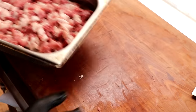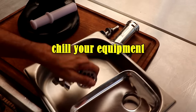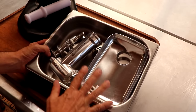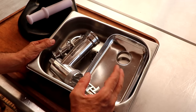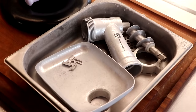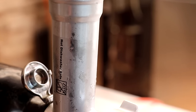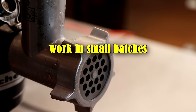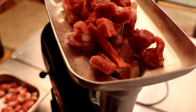Into the freezer it goes. The next tip: keep everything chilled. All your equipment needs to go in the freezer. The material this is made out of doesn't really maintain the cold for too long, but it is a good practice. So we're going to take all of this and pop it in the freezer to be properly chilled. Once your grinder attachment has been chilled, go ahead and assemble it. That brings us to our next tip: work in small batches. Only pull out four or five pounds of meat at a time and keep the rest in the freezer — that's going to keep everything nice and cold while you grind.